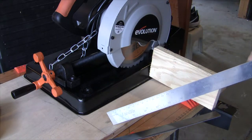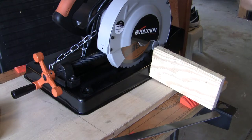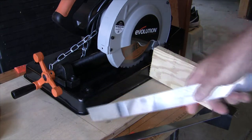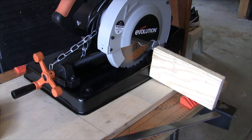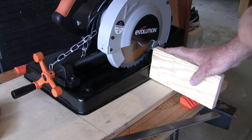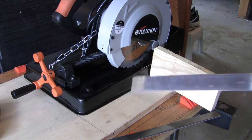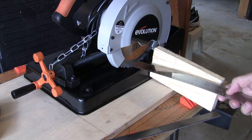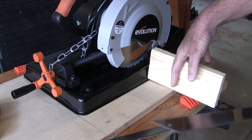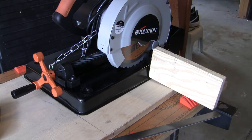We've got our project board. We've laid out the Evolution Rage 4 on it. We're going to cut this off on the table saw in a minute, and then we're going to install a fence. This is just a mock-up here — a tall fence extending to the edge of the board. This will allow us to cut lengths of steel up to about 4 inches, giving us enough room to put a block on here as a stop block.